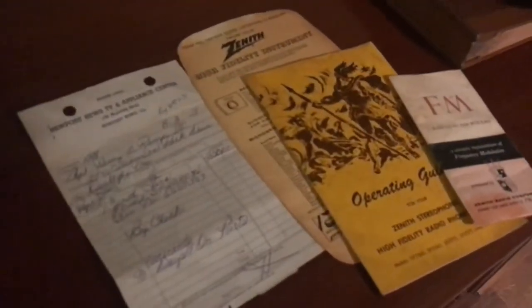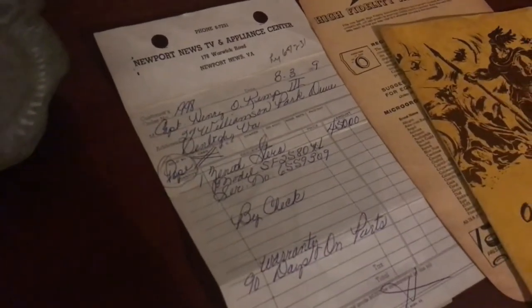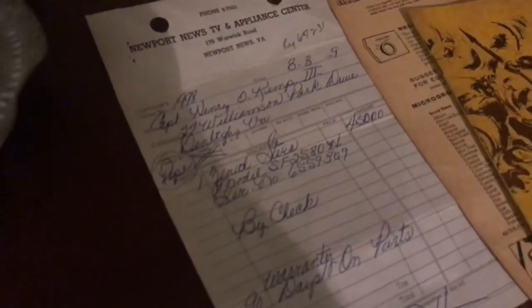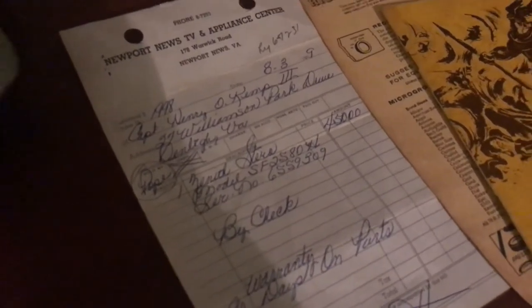I was fortunate enough to get the original paperwork with this one. It was purchased in Newport News, Virginia back in 1959 by Captain Henry O. Kemp the Third, and he paid four hundred fifty dollars for it back then — which was a pretty good chunk of change back in '59.